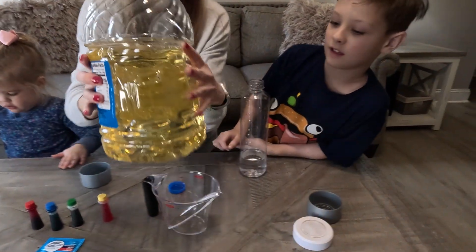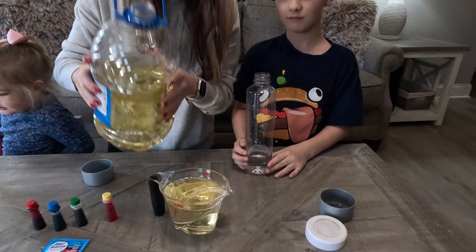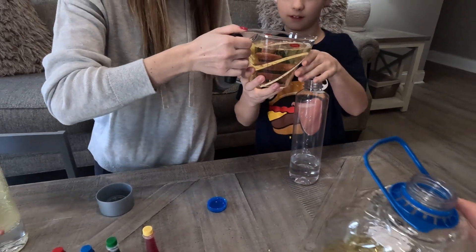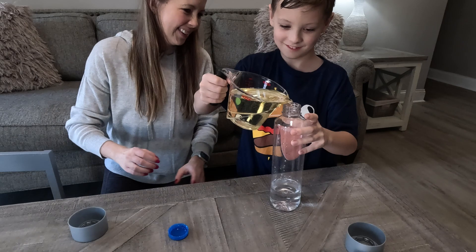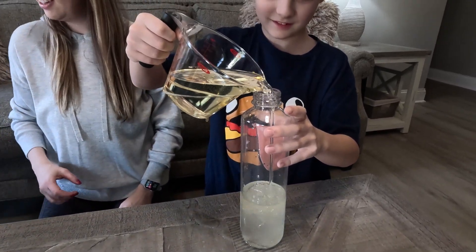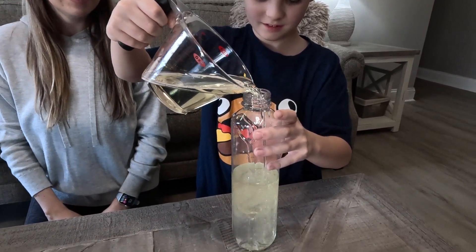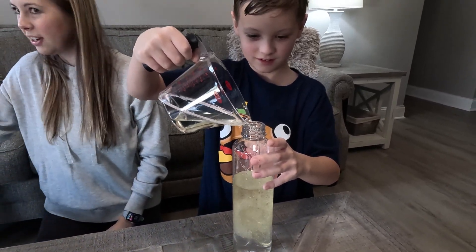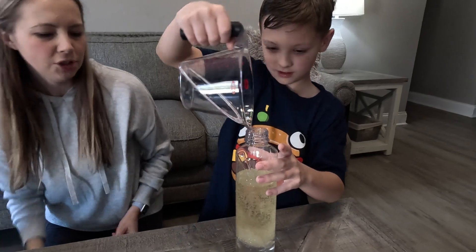Alright, now let's do Aiden's. I need to get a napkin for that. Okay, go get a napkin. Good luck! Okay, good job.